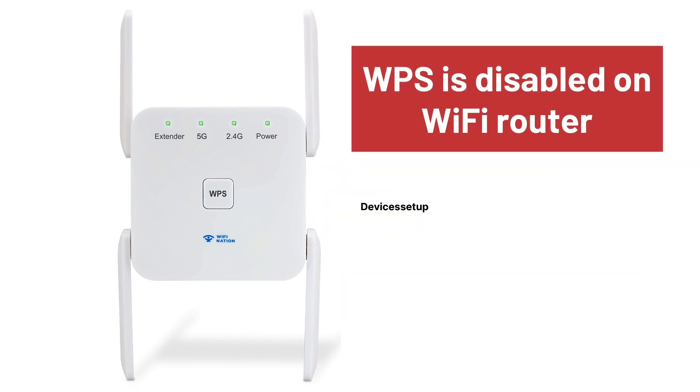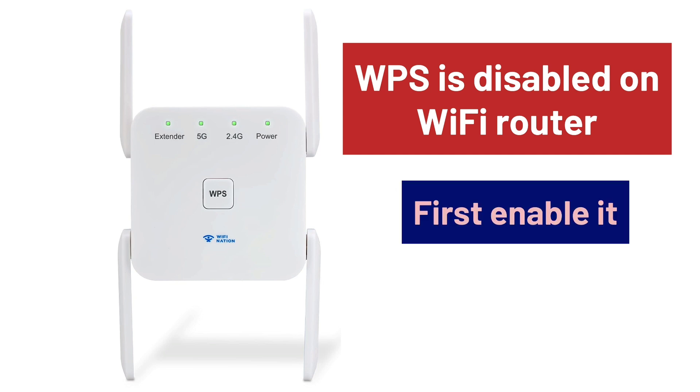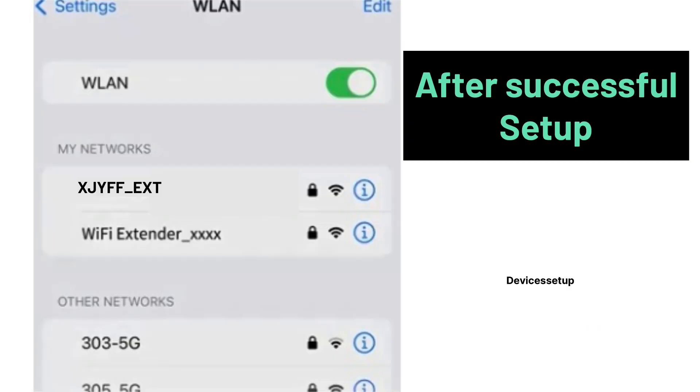In this case, it might be possible that WPS is disabled on the router, so first enable it. Watch the video given in the description to learn how to do it.